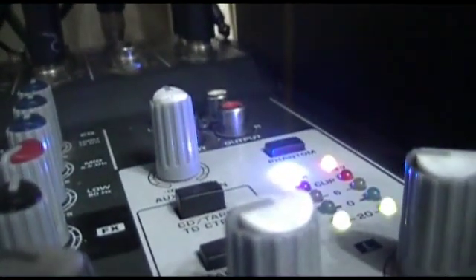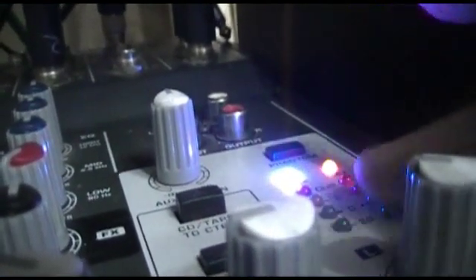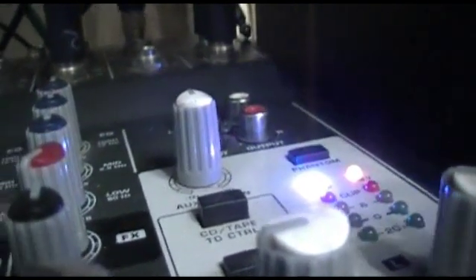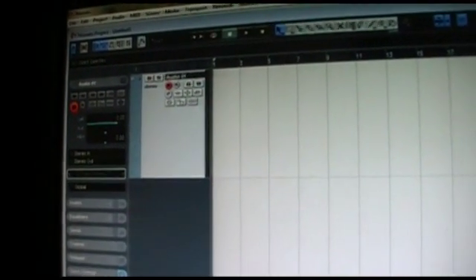I'm not going to explain the technical terms about any of this. As you can see, this green LED spectrum here shows the waveform of what I'm speaking.